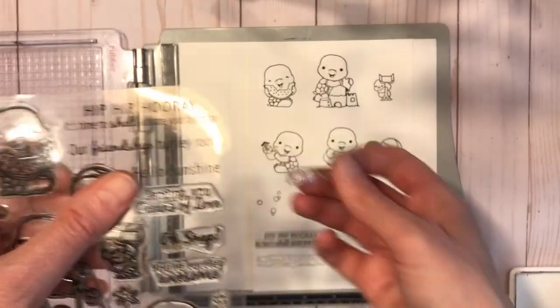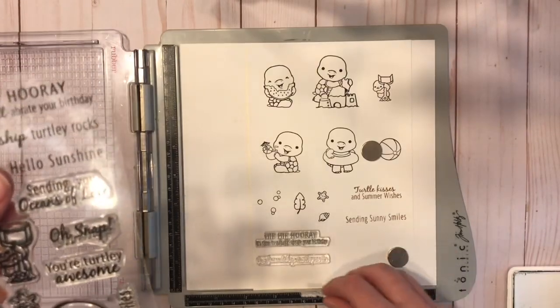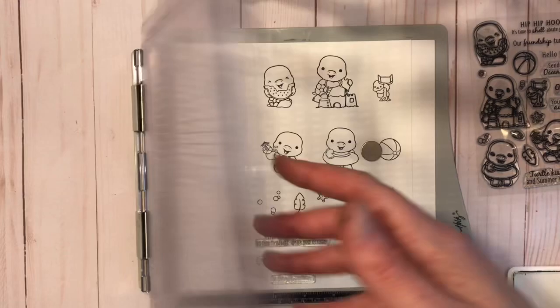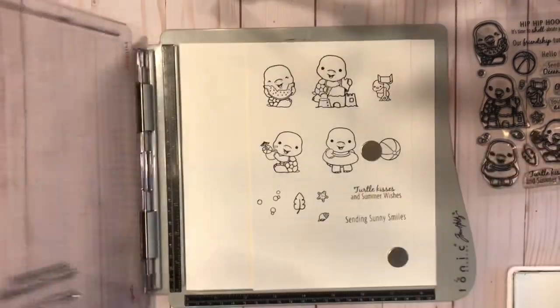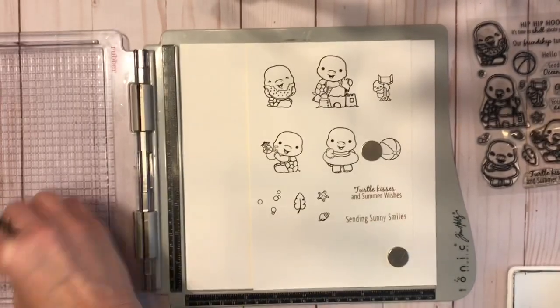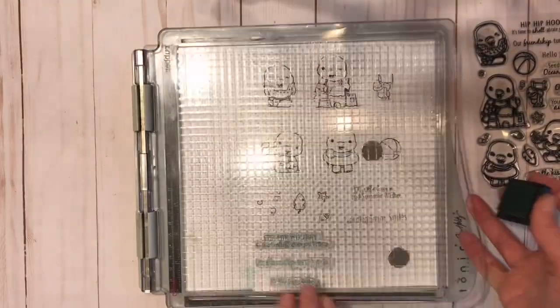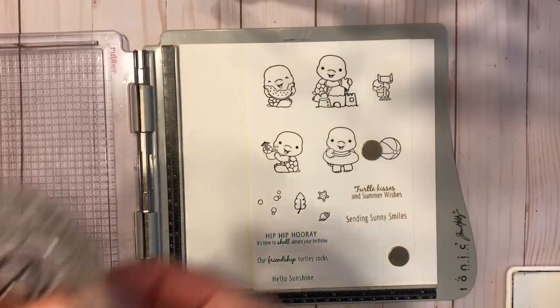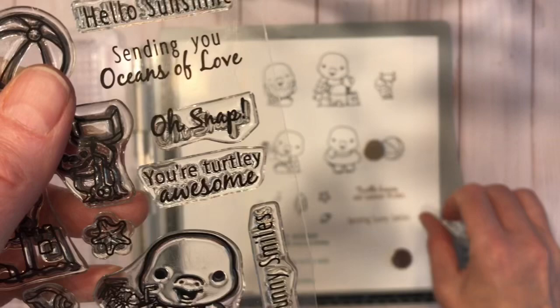Then we're doing three more sentiments: 'Hip Hip Hooray,' 'It's Time to Celebrate Your Birthday,' 'Friendship Turtley Rocks,' and 'Hello Sunshine.' I'm using the Lovely Lagoon ink — it's a really nice greenish-blue that goes really well with the beach colors, and I really like it with that brown as well.